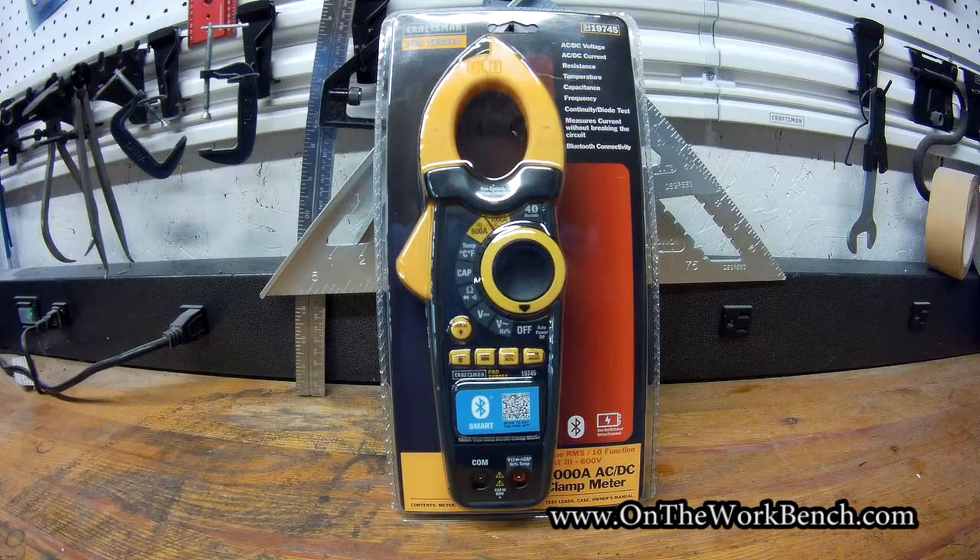Hello and welcome back to On The Workbench. Today we're taking a look at this Craftsman Pro Series 1000 Amp AC/DC Clamp Meter. This is actually from Sears brand management and not from Stanley Black & Decker after their acquisition of Craftsman. An important feature that drew me to this is the Bluetooth nature of it, and it has a sibling tool I reviewed that's also Bluetooth and runs off the same app — the Bluetooth Smart Multimeter.